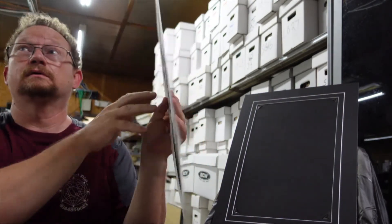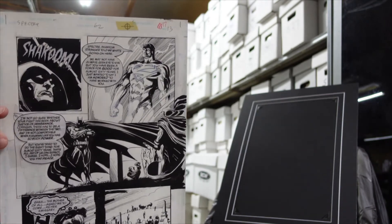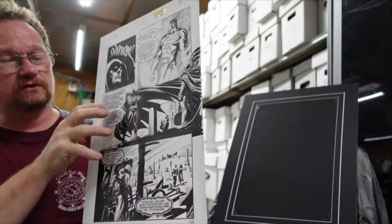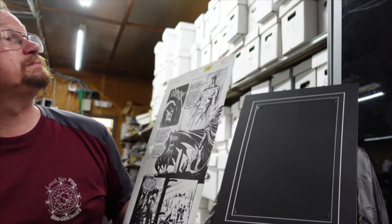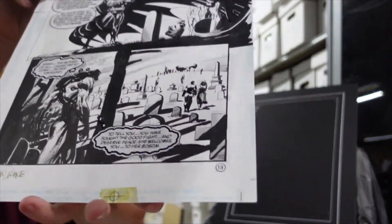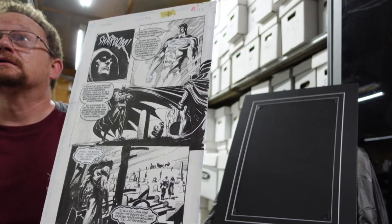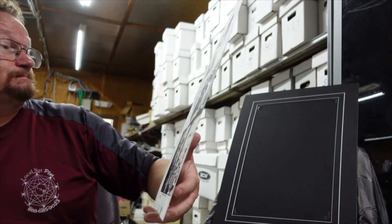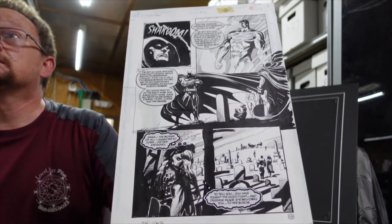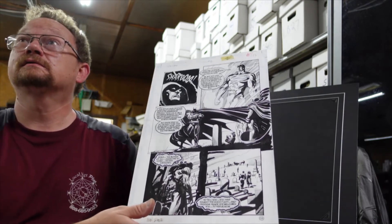The big reveal. Here's what is not good enough to hang on the wall, which is a shame. Spectre, Volume 3, Issue 62, Page 13 or 17 by Tom Mandrake. We've got Supes, we've got Batman. I'm not actually sure who this is — don't remember, it's been too long since I've read the issue. But this one's going into the binder.